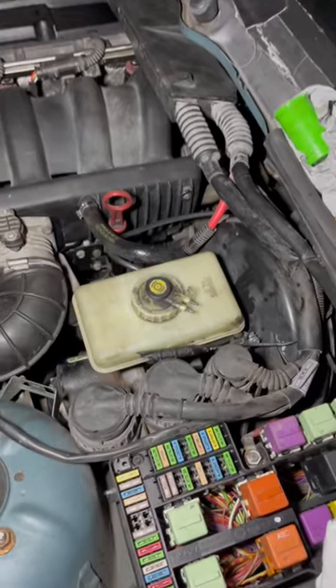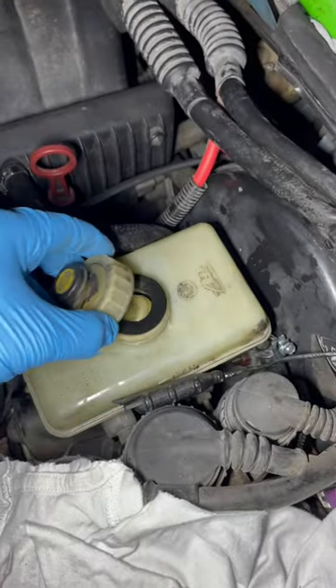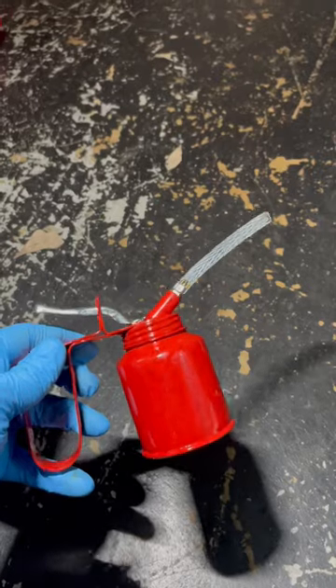On this car, the slave cylinder receives its fluid from the brake master reservoir. I start by removing some of the fluid from the reservoir with a syringe so that it's not completely full.